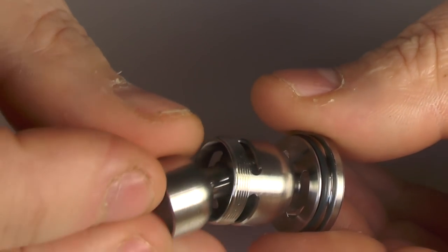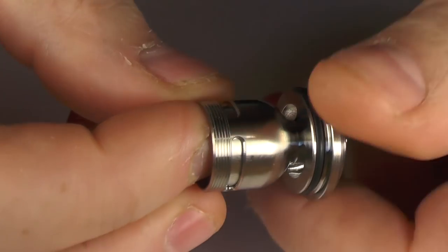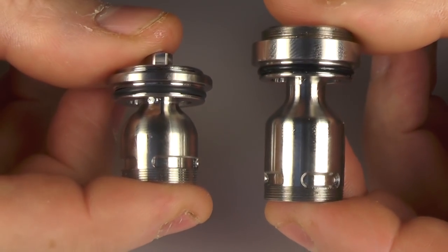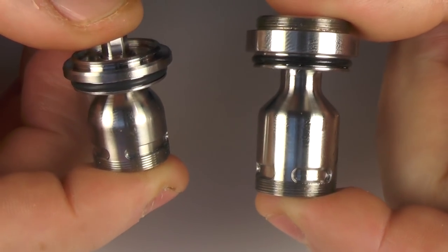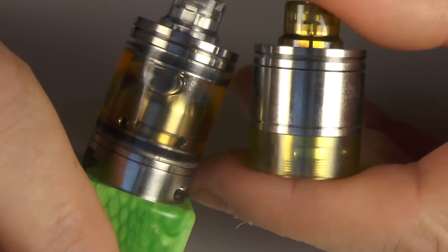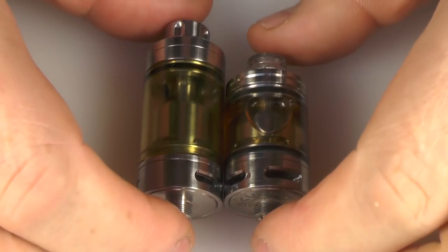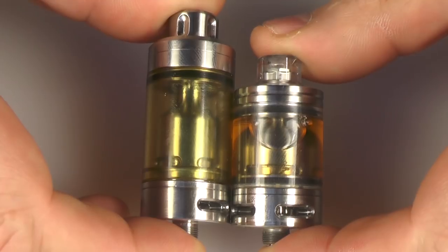It does pop in and it threads in the exact same way. The threading on it is silky smooth, it really is. Just for a comparison — here's the drop and here is the standard. You can see that it is radically different. And here's one of the other styles. Just to give you a proper comparison — there's the two fully assembled beside one another.